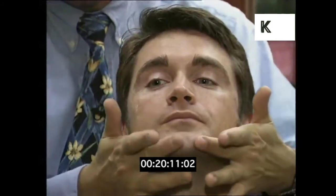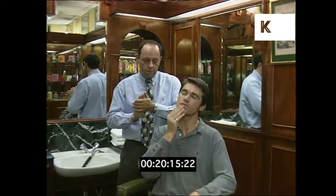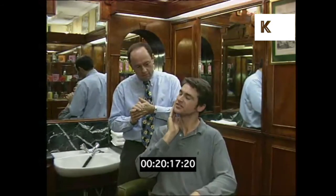The test is in the fingers. Let's see your fingers go across your face and tell me what you think. It's the smoothest shave I've ever had.